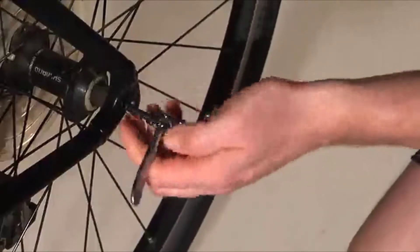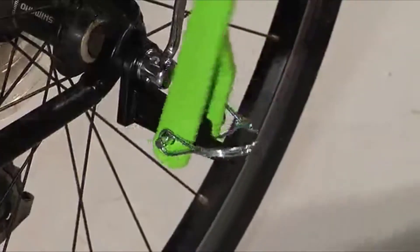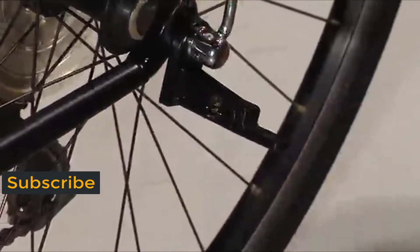Just remove the outer bolt from the back axle of your bike, slide the bike attachment over the tire's axle, and tighten the bolt. When not in use, the Bike Trotter arm can be rotated up for storage, or simply and quickly detached by removing the quick-connect pin and removing the arm.